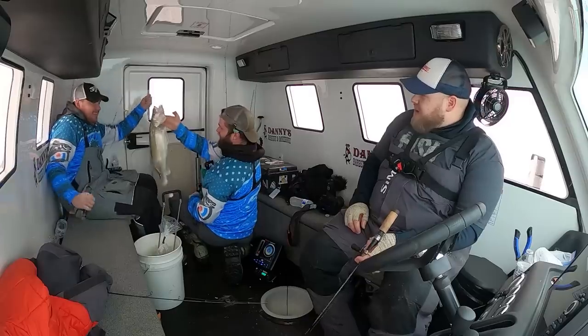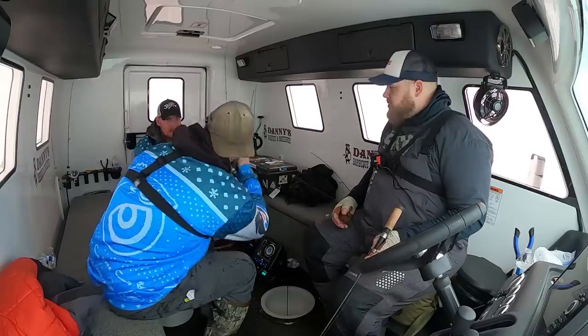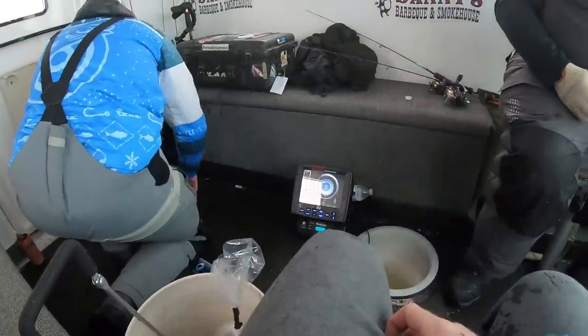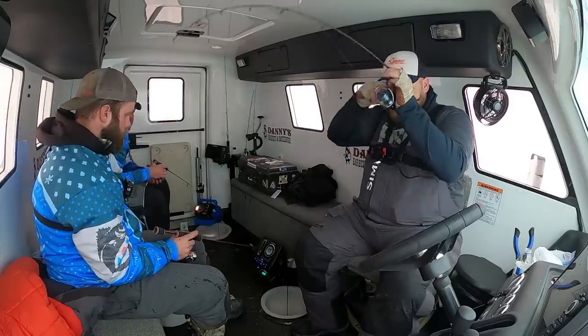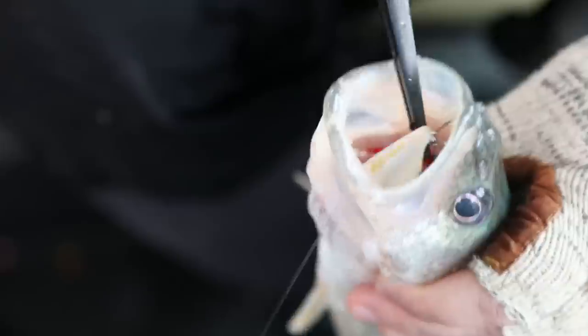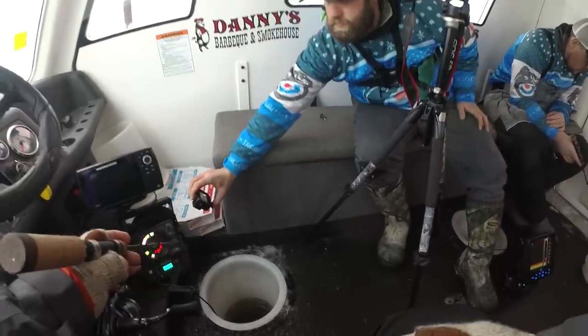Nice fish, dude — nice! Green bags. Sometimes that was four and a half feet off the bottom — this is good. Look at him wiggling his Live Target like he knows how to use it. With rattle baits, if this thing eats — oh! Move your hand!